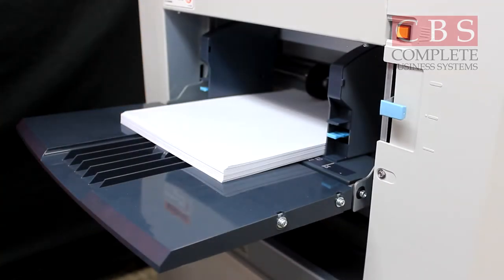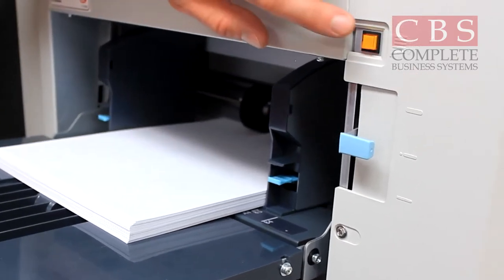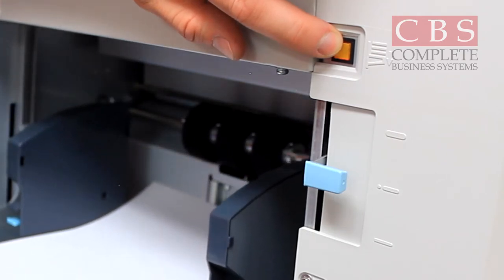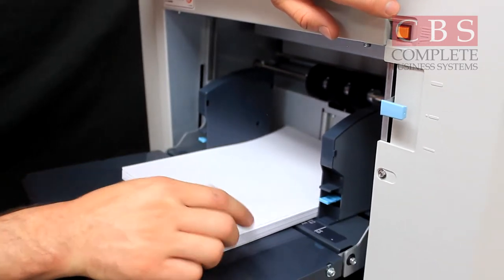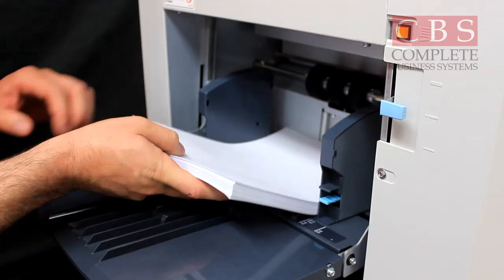The next step is how to load paper into your Duplo machine. If you walk up to the machine and there's already paper loaded, and you wanted to run construction paper or cardstock, simply press the yellow button. That will lower your tray. You'll notice the first sheet fed in a little bit, so just give it a pull and then you can add your paper on top of it, or simply remove the paper.